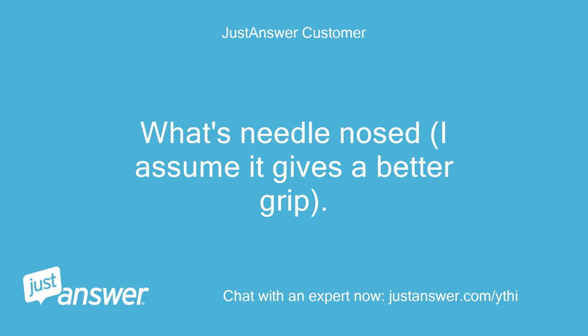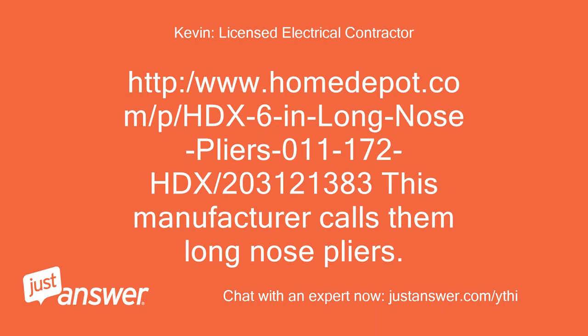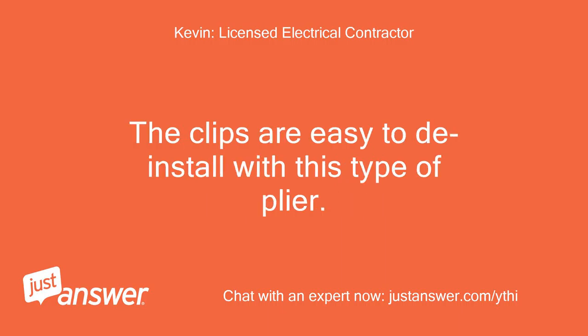What's needle-nosed? I assume it gives a better grip. See the link shown below — these are sold at any Home Depot, Lowe's, Ace Hardware, or Sears stores. Needle nose and long nose pliers are the same, just a different terminology. Needle nose pliers are used for areas that are smaller surfaces. The clips are easy to de-install with this type of plier.